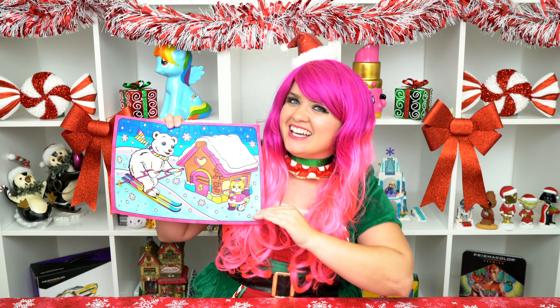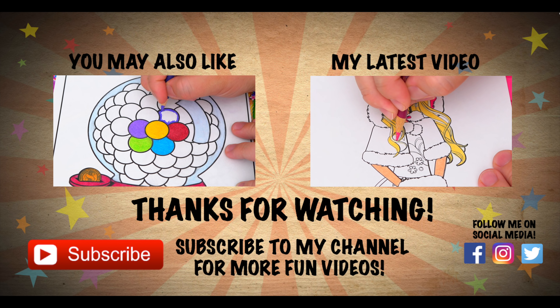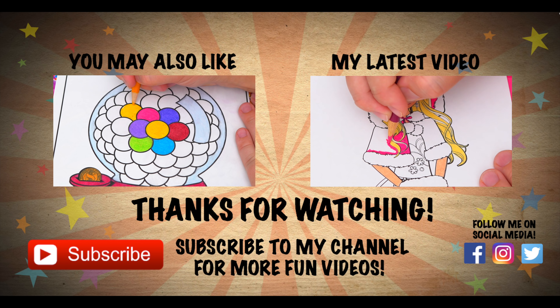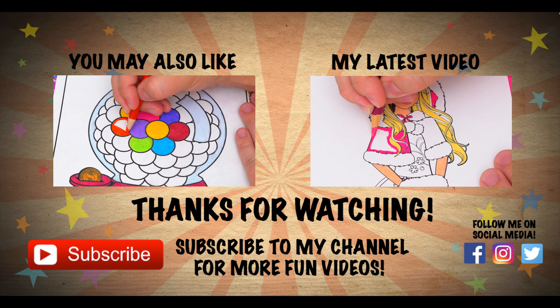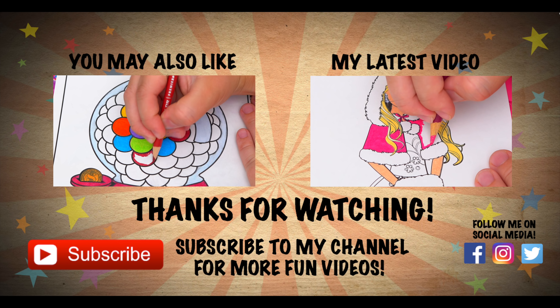Wow, coloring is so much fun! Like this video if you like to color too. If you enjoyed this video, be sure to check out my last Lisa Frank coloring page video. And don't forget to subscribe and hit that bell button because I post fun videos every single day. Love you guys, bye!